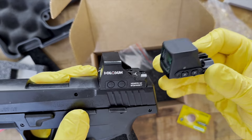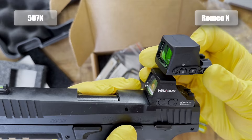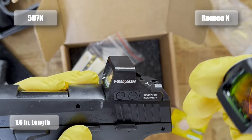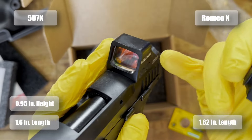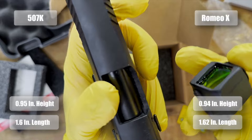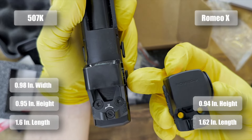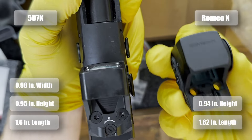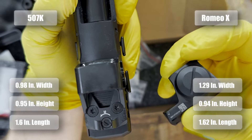Looking at the Holosun 407K and 507K in comparison, the length is essentially the same — this is 1.62 compared to their 1.6 in length. The height is also the same, 0.94 compared to 0.95. The major difference is the width: the Holosun is actually slimmer at 0.98 inches, whereas this is 1.29 inches, most likely due to the battery tray on the side.